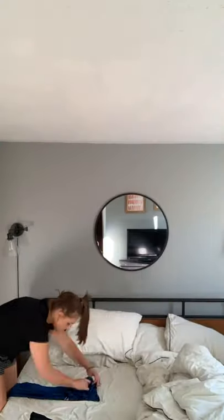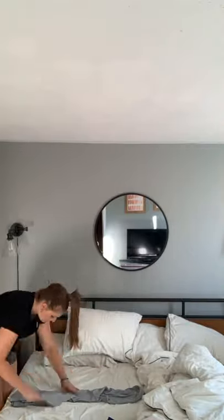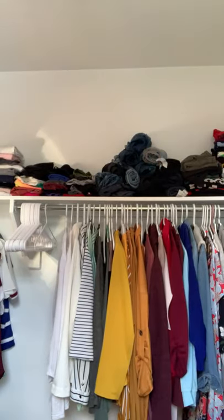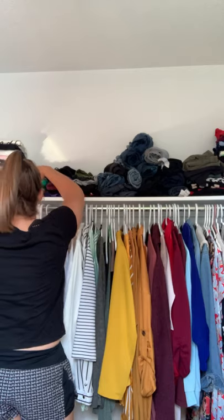To fold up the t-shirts and bigger items I like to do it on the bed. I usually put on a podcast or a YouTube video — I just find it kind of soothing when I'm in the right mood for it, and there's obviously more space on the bed than on the little dresser. I'm just going to get all of these items away and then work on the next little DIY project to put in the space.